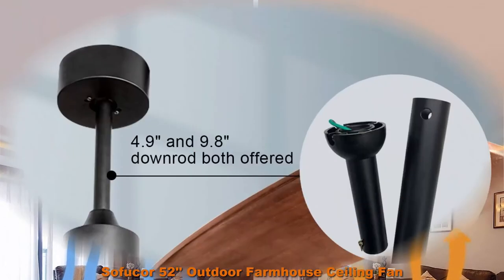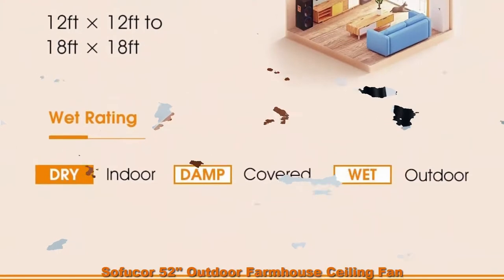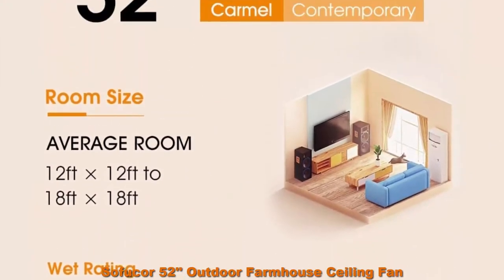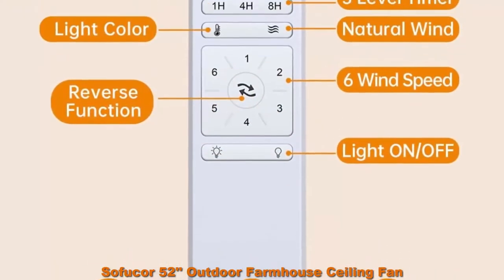52 inches. Height: 16 inches / 21 inches optional, from ceiling to bottom of fan housing. Includes 5 inch / 10 inch downrod optional. Weight: 12.6 pounds.